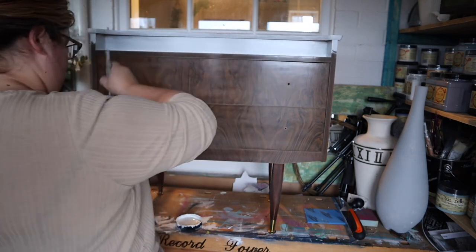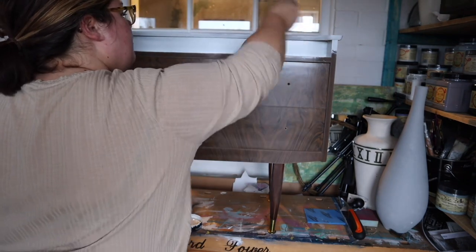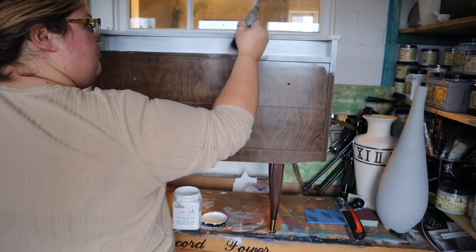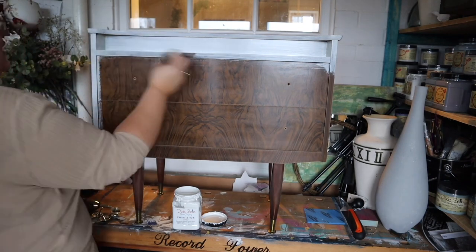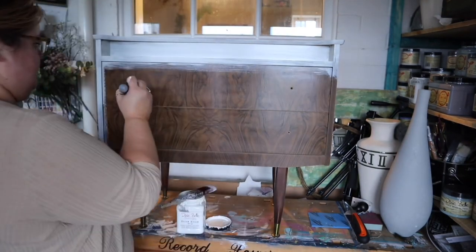Slick Stick is an adhesion primer — it allows you to paint surfaces that you would ordinarily struggle to get adhesion on, such as glass, plastic, and laminate like I'm using it on now. I always use a synthetic brush when I am painting Slick Stick to get a smooth finish.